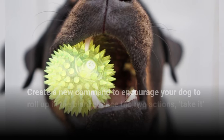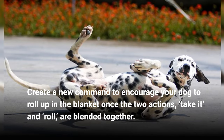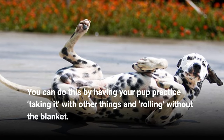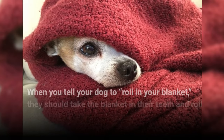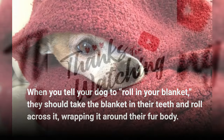Create a new command to encourage your dog to roll up in the blanket once the two actions — "take it" and "roll" — are blended together. You can do this by having your pup practice taking it with other things and rolling without the blanket. When you tell your dog to roll in the blanket, they should take the blanket in their teeth and roll across it, wrapping it around their body.